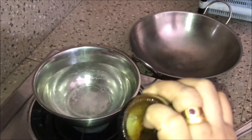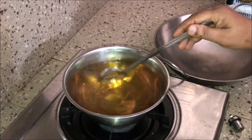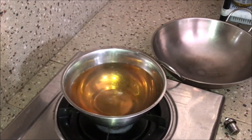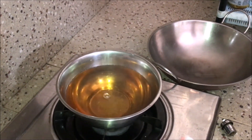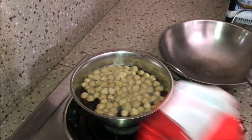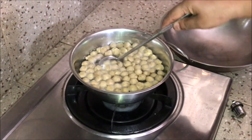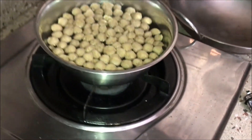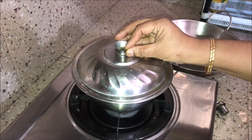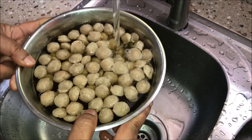I put some soya sauce in the soya sauce. We will put some soya sauce. We have to add it in the pan. Now we will add it in the pan. Do we add it in the pan? Yes. That's right.